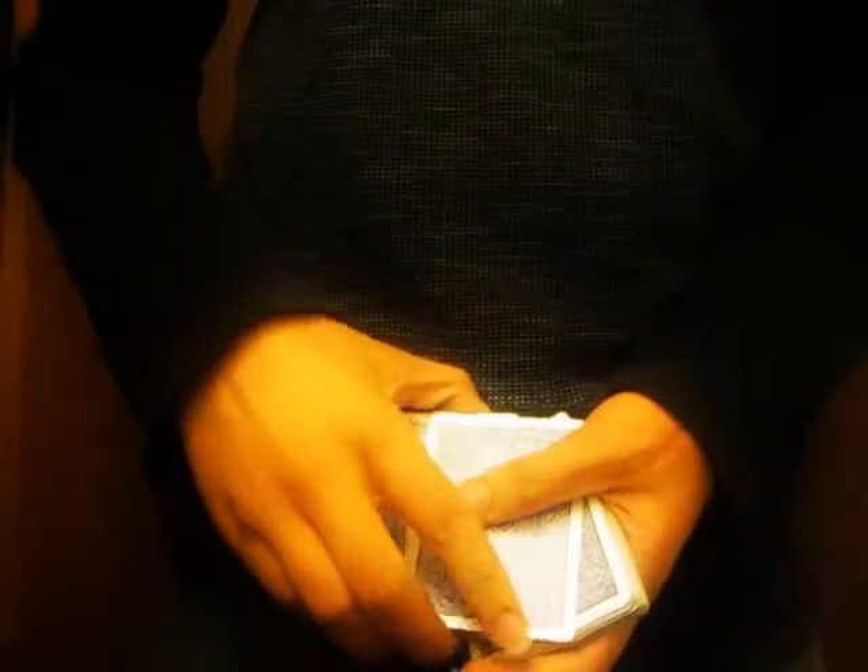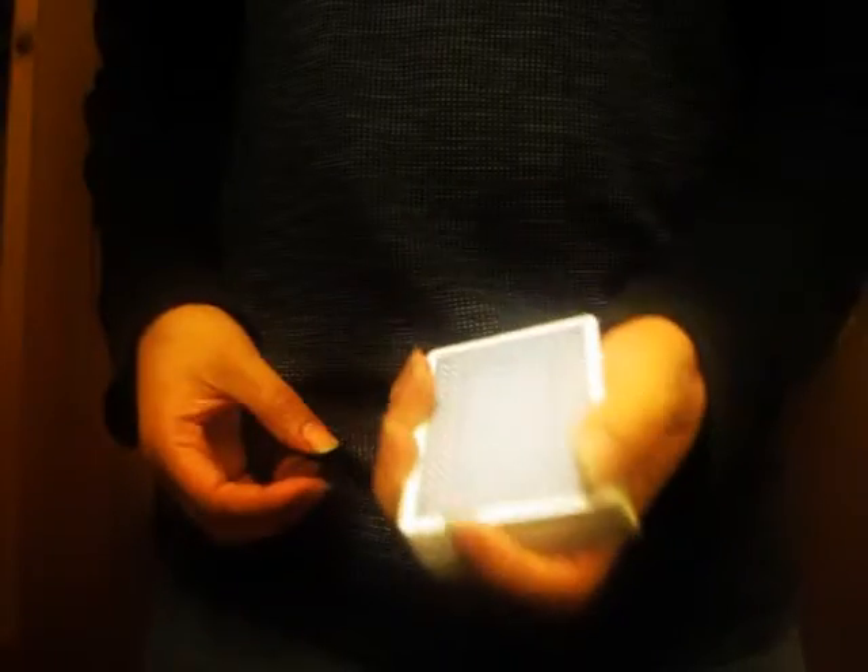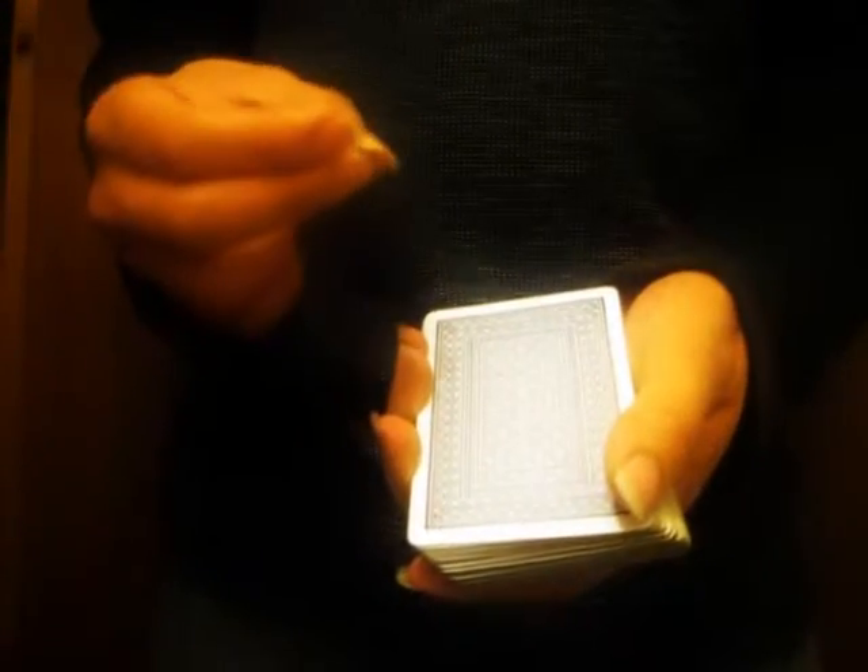Then we'll put your king of diamonds in the middle. Put it back. Now I do not know where that card is. But if I just do this quick move — don't blink, look, watch. Did you blink? Are you lying to me? Because this is your card, right? King of diamonds.